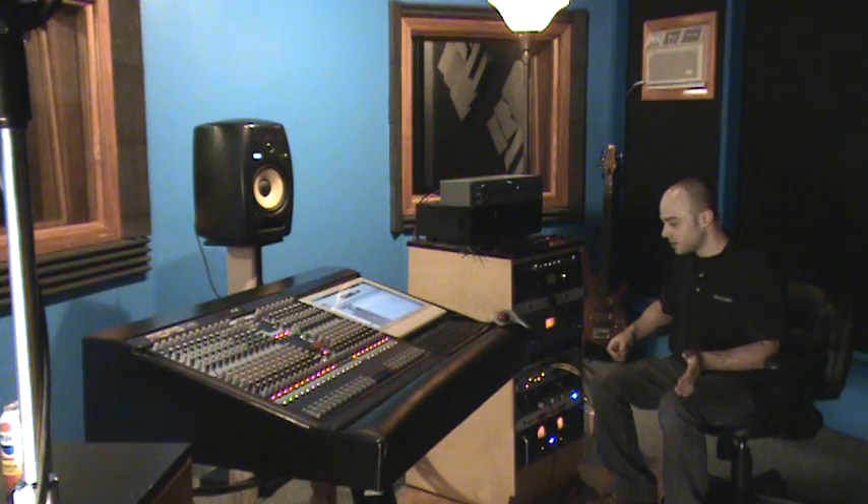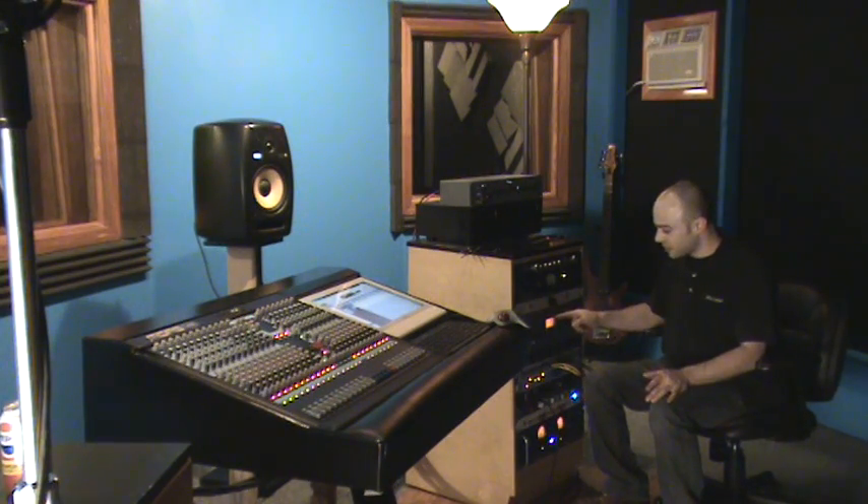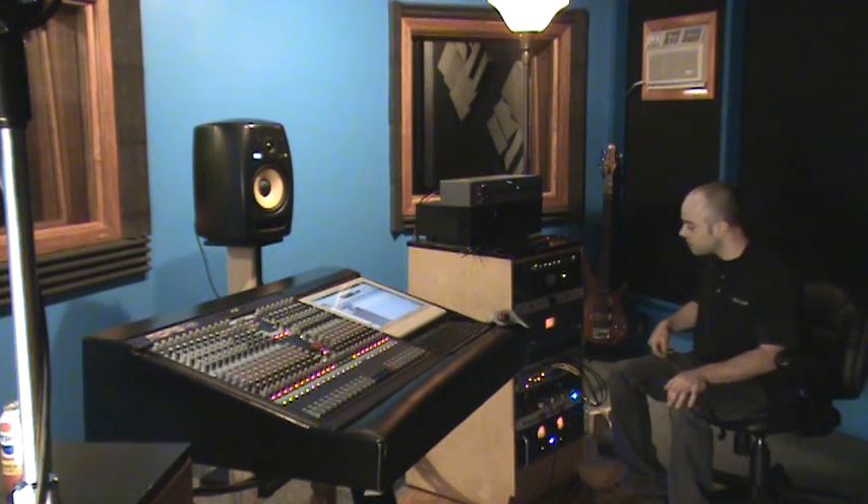We could use a solid state preamp, but it's going to give us more of a focused sound than a tube preamp would. We want this sound to be a little bit in the background. What we're going to use is the Lightning Boy Audio LB2A — it's a clone of the original Teletronix LA-2A from the 1960s. It is an optical compressor, but it can also be used as a mic preamp, and it sounds very good. We're going to touch it with just a little bit of compression.